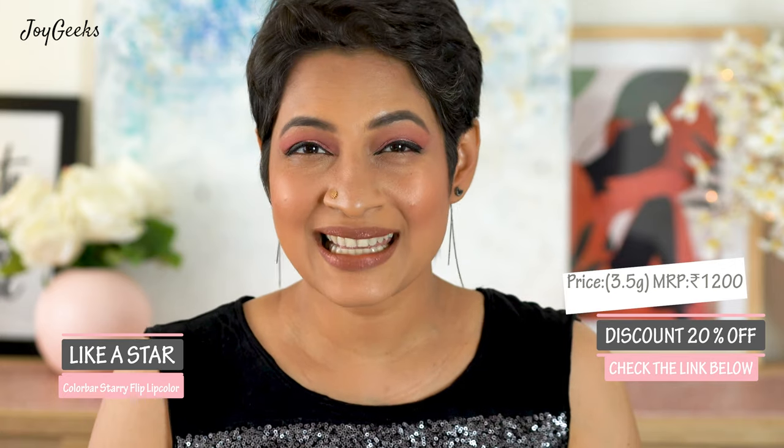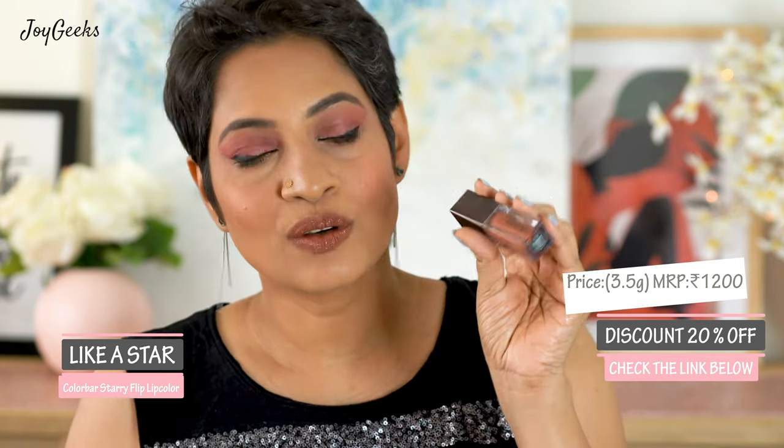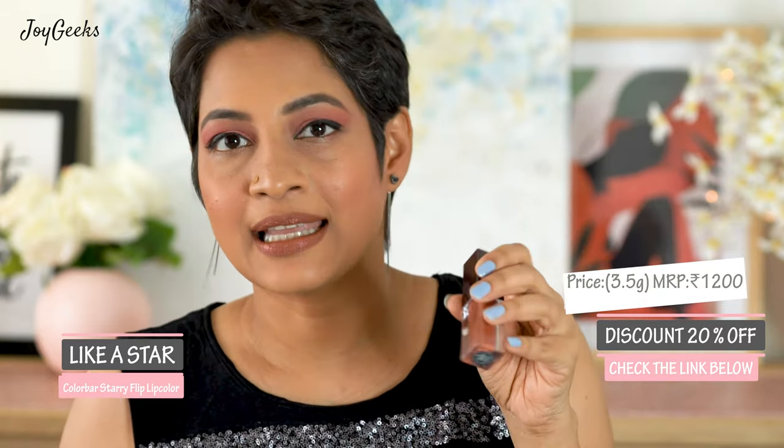This is priced at 1200 rupees. It may seem slightly expensive, but this is a unique lipstick, and like I said, you'll get 20% off on their site when you use the link I've shared.